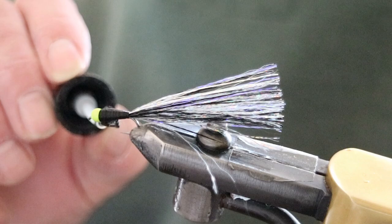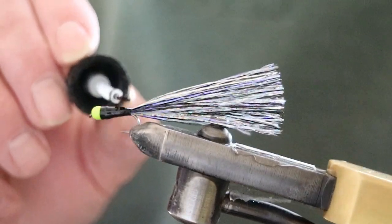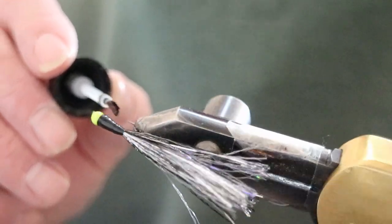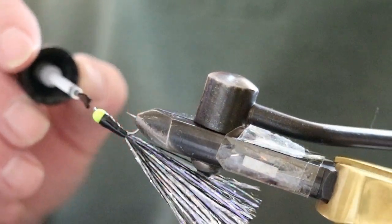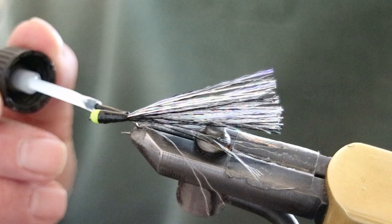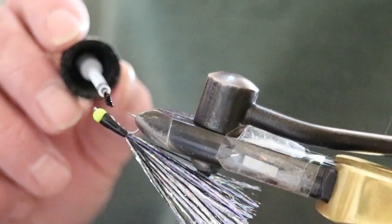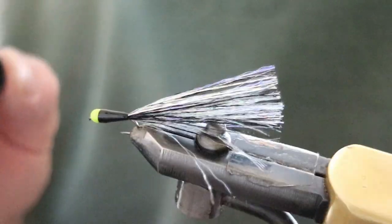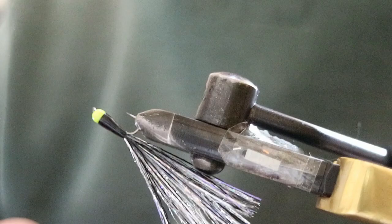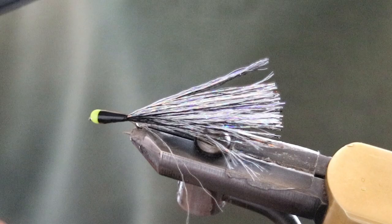Now we protect the body — put some UV resin on it. I use Bug Off, I use Bone Dry, I use all kinds of resins. I apply it quite thick, and then take off excess resin as I'm rotating it. I want it to be a nice smooth body, every part of the thread covered. Take your time over it, there's no rush — it's your fly. Once you're happy with your application of UV resin, hit it with the UV light, hardening the body.